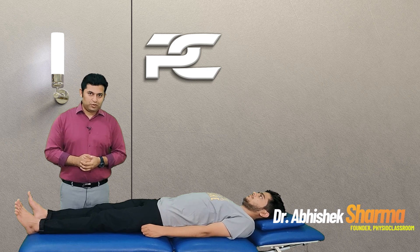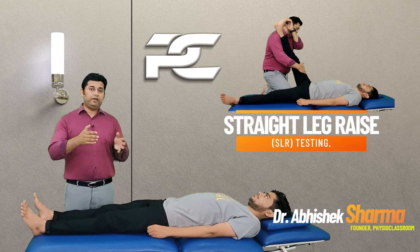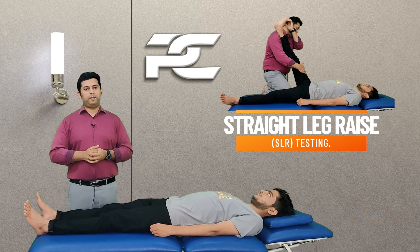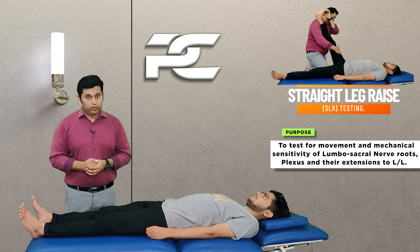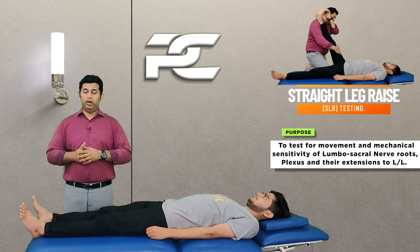Hello everyone, you're watching Physio Classroom channel and in this video we are going to learn practically the right way to perform the SLR test. The SLR test should be performed by the physiotherapist to test for the movement and mechanical sensitivity of the lumbosacral nerve roots, plexus and their extension into the lower limb.